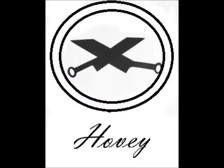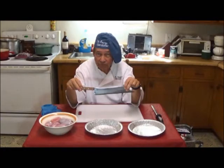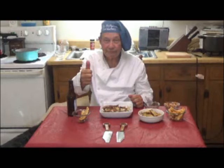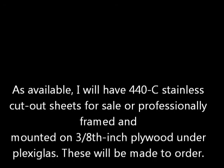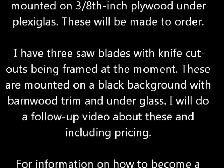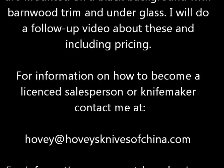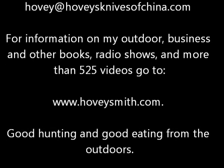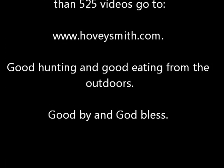This black and white profile better shows the decorative elements of the screen. This is a logo I'm going to be using on some of my knives and other products. These are still pictures from some of the 15 videos of these knives when they're actually used in cooking situations. I will have stainless steel cut-out sheets available for sale — some professionally framed. I also have already framed some saw blades with cutouts that will be covered in another video. For more information on how to become a salesperson or knife maker, you can contact me at www.hoveysmith.com. Good hunting and good eating from the outdoors. Goodbye and God bless.